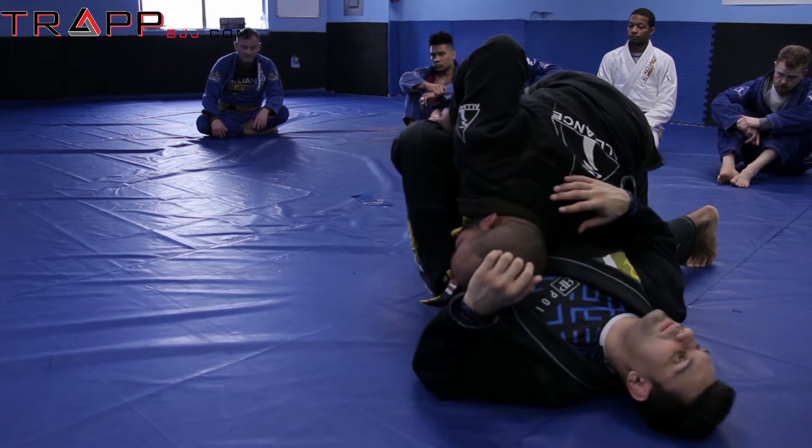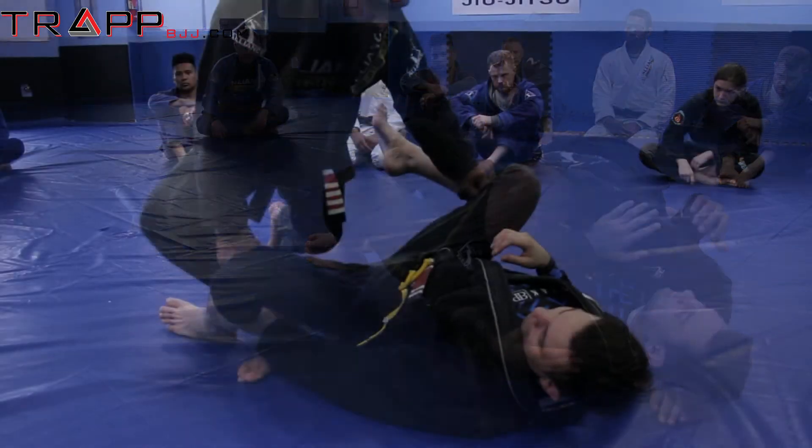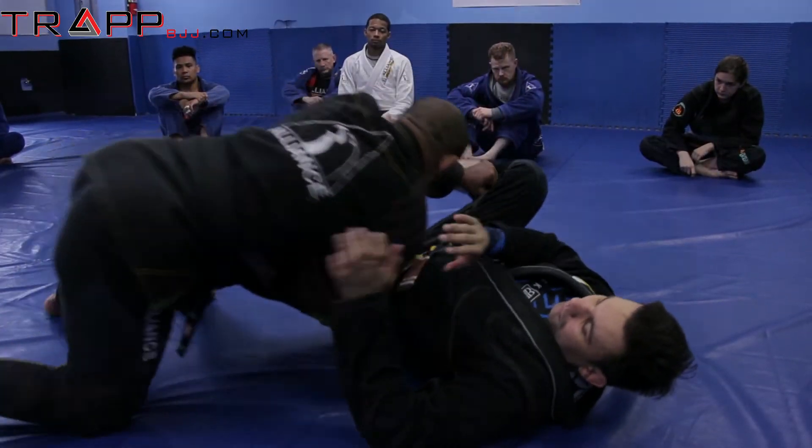Now I bring the leg towards me. So now I take his shrimp all the way — try shrimp — and then I got the pass. Cross over, slide to the side, drop to lock my head.